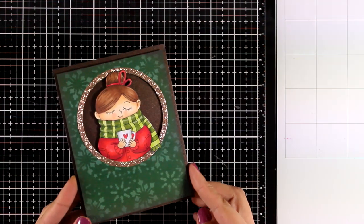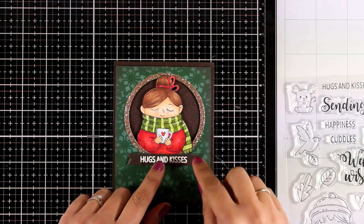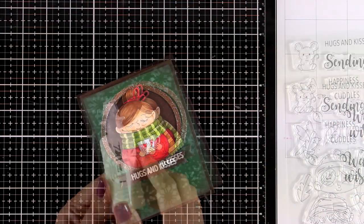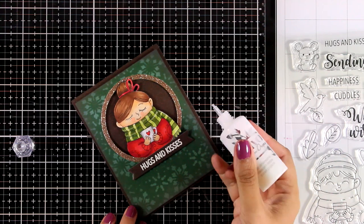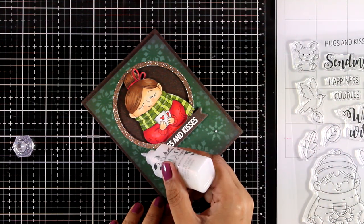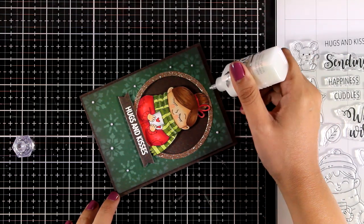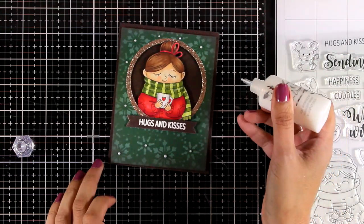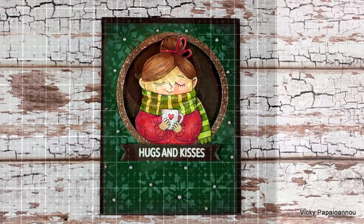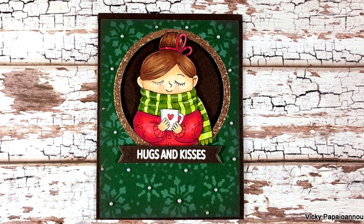Now all I have to do is add some finishing touches and of course the sentiment. For the sentiment I white embossed 'hugs and kisses' on the same brown cardstock as the background. I'm going to finish it off by adding some Nouveau drops at the center of the snowflakes — the ones I'm using are the Dream Drops in color Cloud Nine, which gives a lovely iridescent look that's really beautiful in real life.